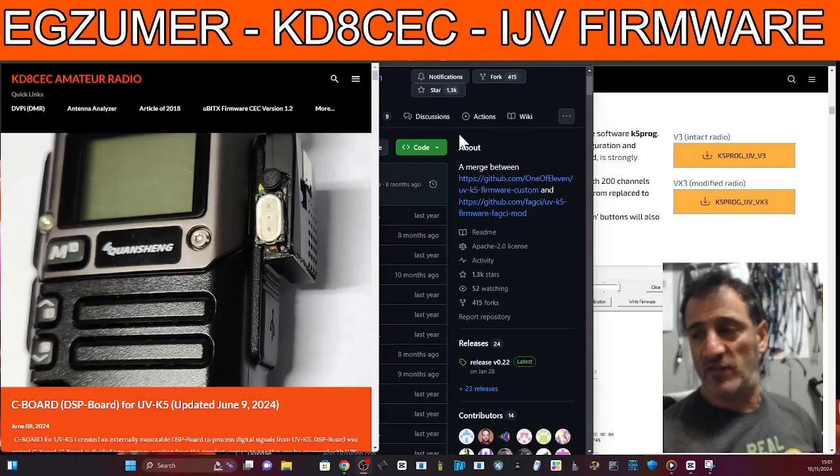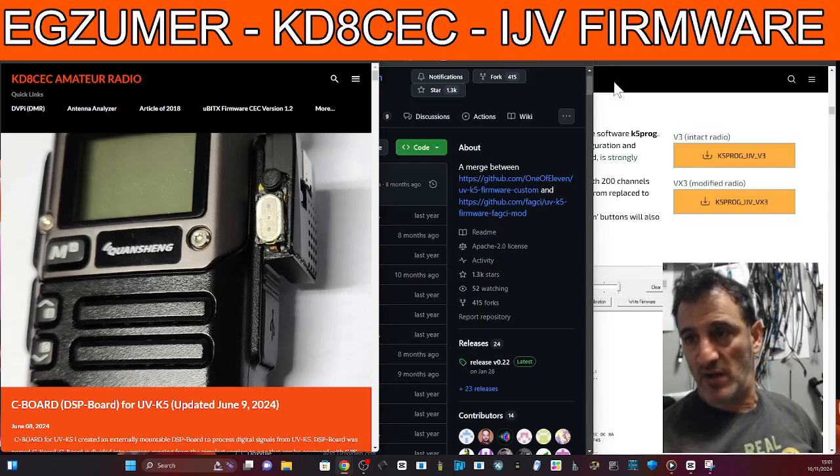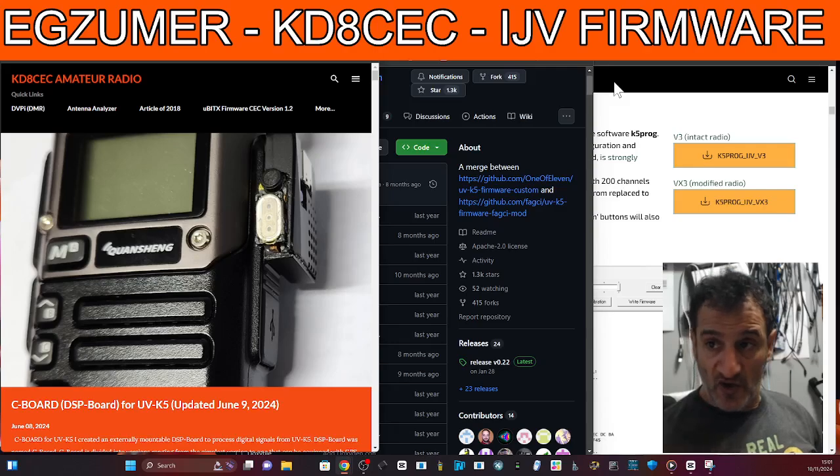Mzero FXB, welcome back to the channel. A question I get asked often is: what's the best firmware to use on my Quansheng UVK5 or K6 type radio? It's a really hard question. I'm going to show you a few of the different choices you have here.